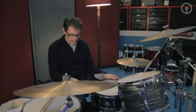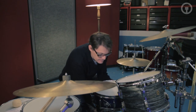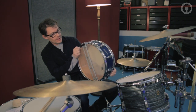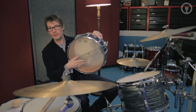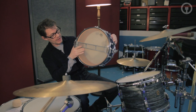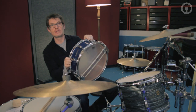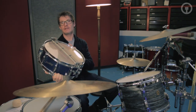Moving on to the snare drum — this is a Rogers Dynasonic, wooden one, quite rare. Rogers came up with this system on the snare wire on the bottom. Rather than stretching the wire across the drum, they came up with a cage that held the wires and could pre-tension it, so the wires are theoretically evenly tensioned across the drum.